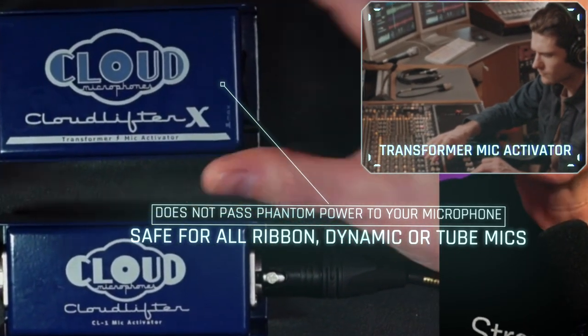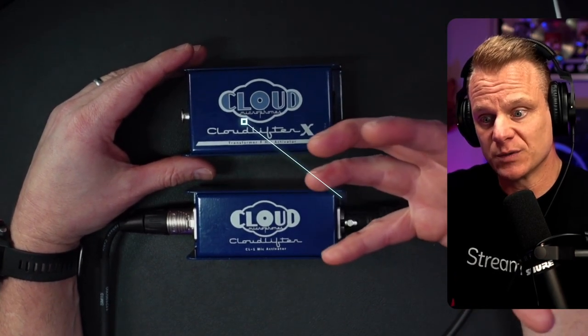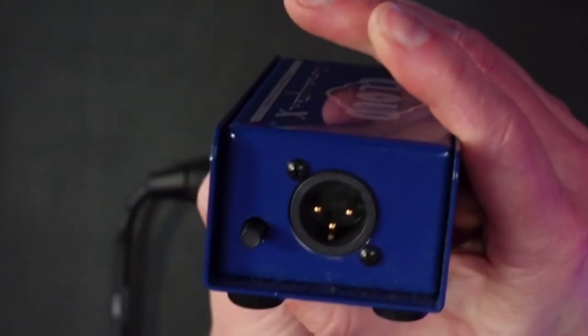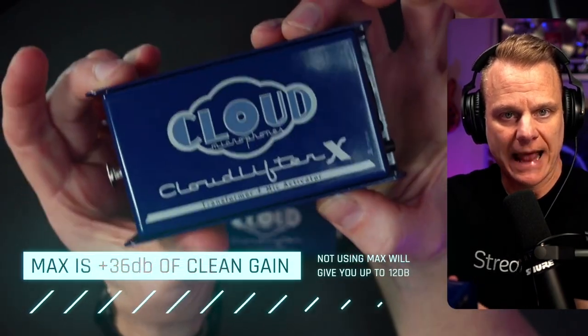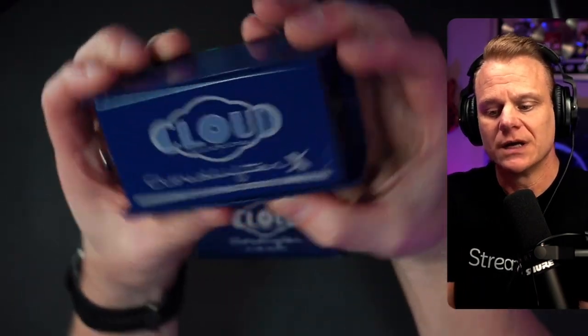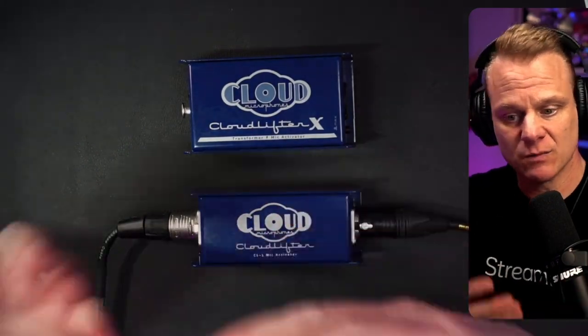Some people prefer it — it's just a different character. You may not only like the sound of your voice more, but you're going to get even more gain potential out of the Cloudlifter X than the CL1. The other difference is this button on the output section that says 'max.' If it's out, you're getting the maximum amount of gain from the Cloudlifter X. If I push it in, it limits it. It's just another way to attenuate and figure out what works best for your microphone — it gives you more versatility.